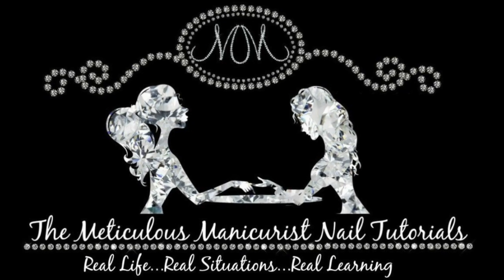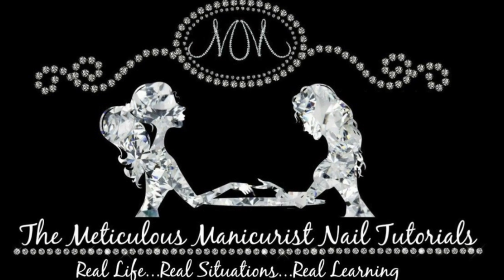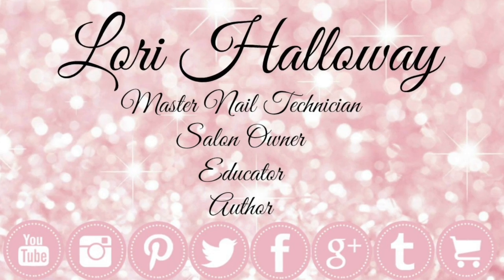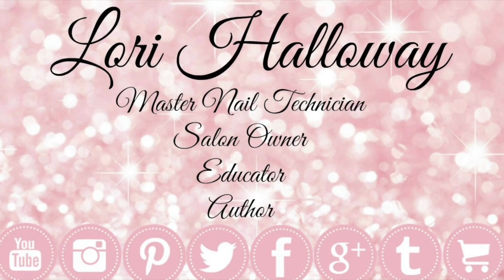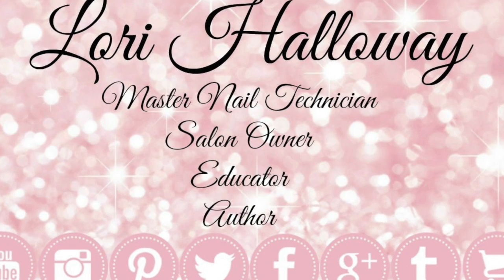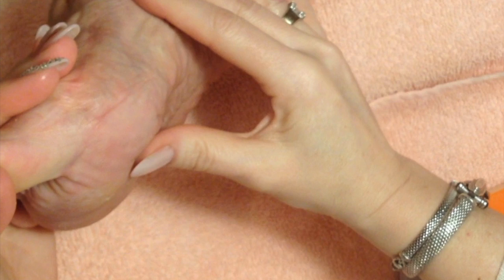Hi everyone, I'm Lori Halloway of the Meticulous Manicurist Nail Tutorials, where I'm setting a new standard in nail education utilizing real life, real situations for real learning. If you want to become the best at doing nails, then you need to subscribe to my channel. Next I'm going to show you how to file down a myeloma or keratoma.